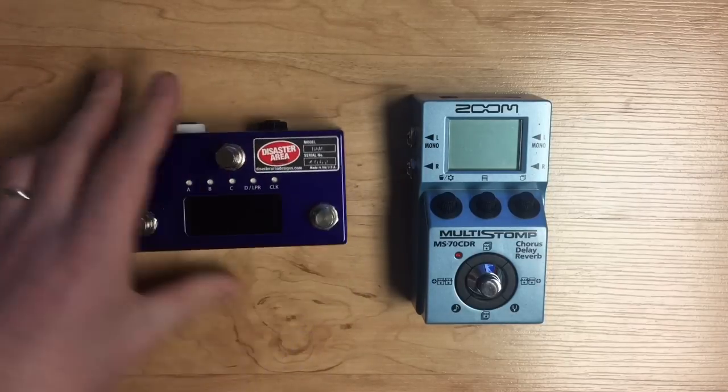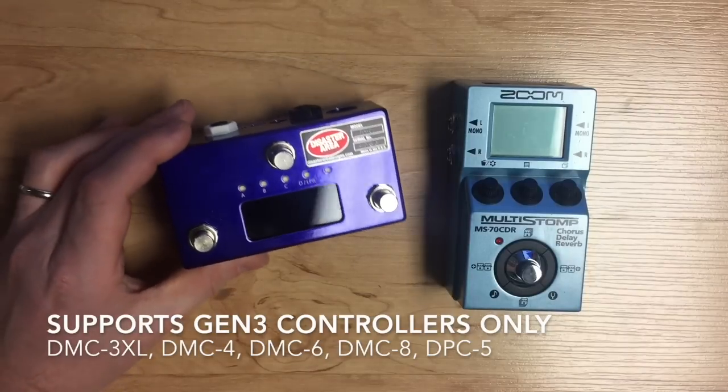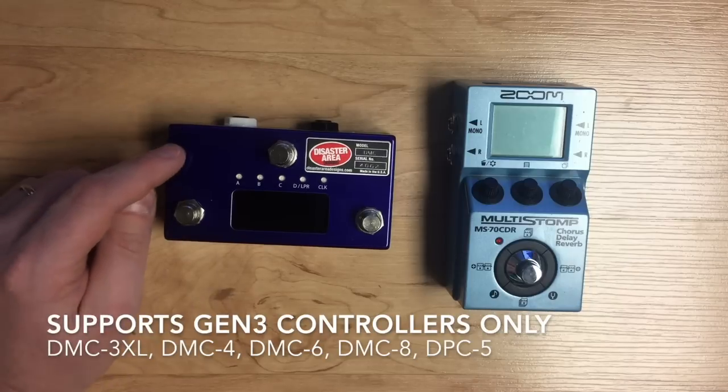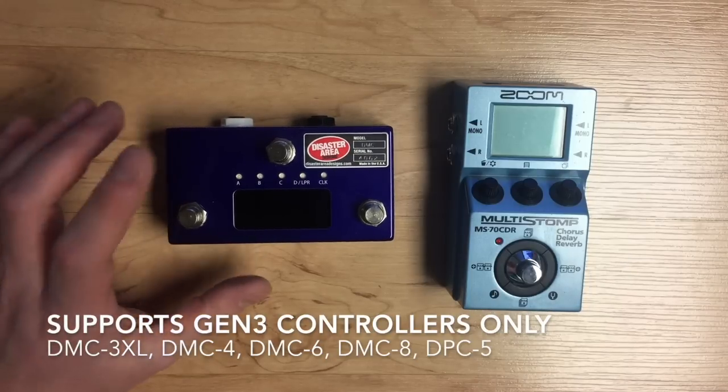In order to make this work, you're going to need a couple of things. You're going to need a DMC Gen 3. This works with the 3XL, the 4, the DMC 6, the DMC 8, and the new DPC 5 Gen 3 — they can all support this.